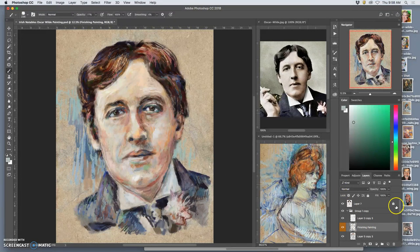Getting back to the background — inspired by this Toulouse-Lautrec. You see almost this explosion coming out from behind, so I can afford to be kind of wild.